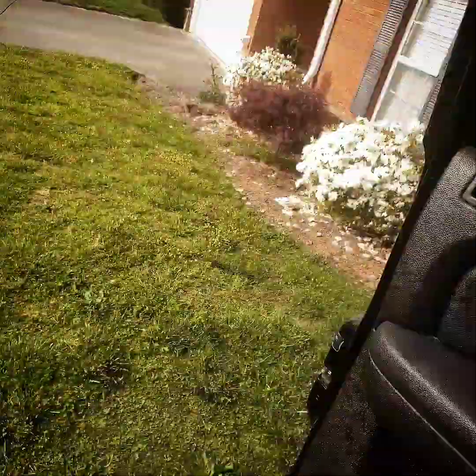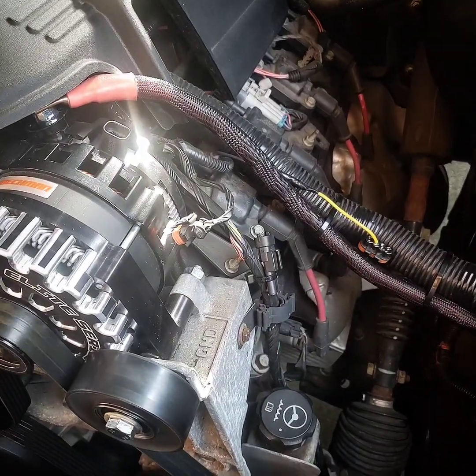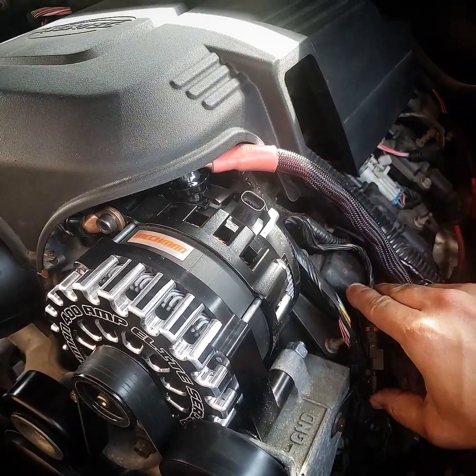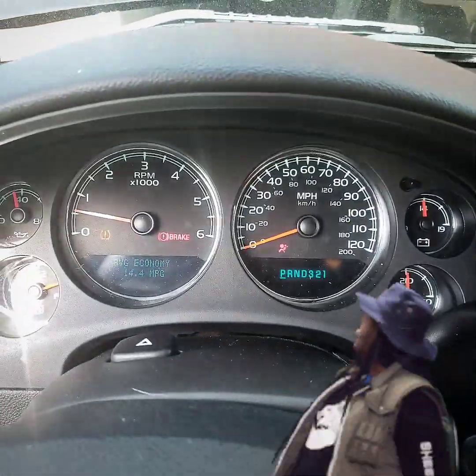I actually have a P103 here, so let's plug that in and watch what it does. Heck yeah — now I'm good. Let's check the battery light. My battery light is off!